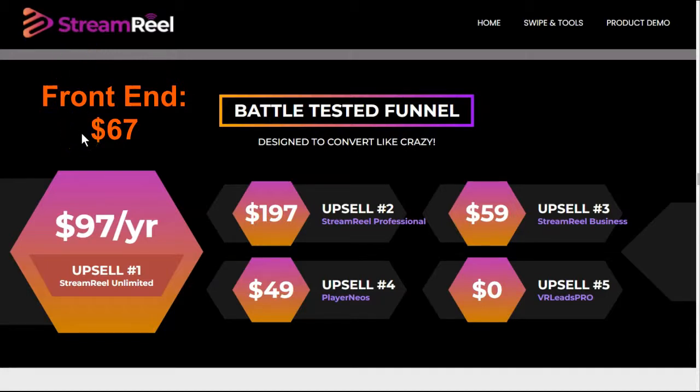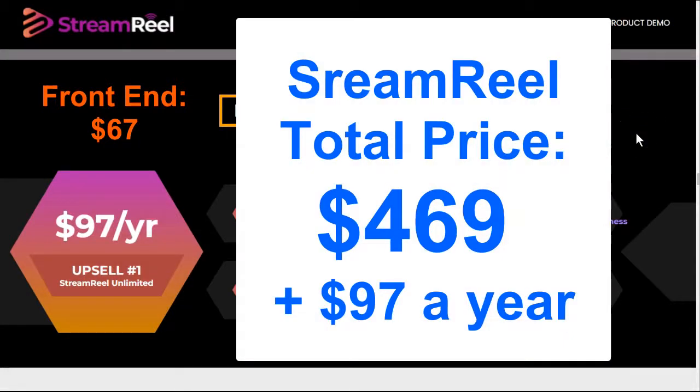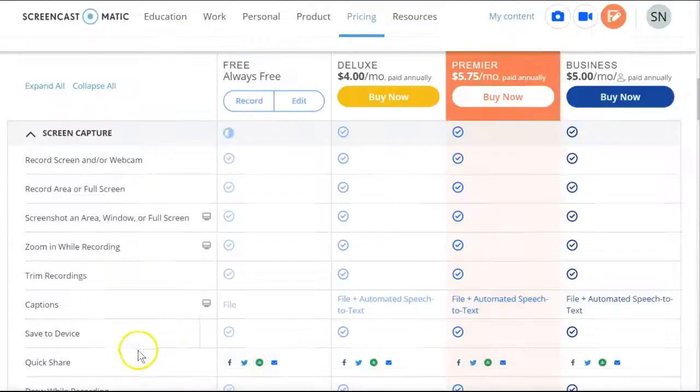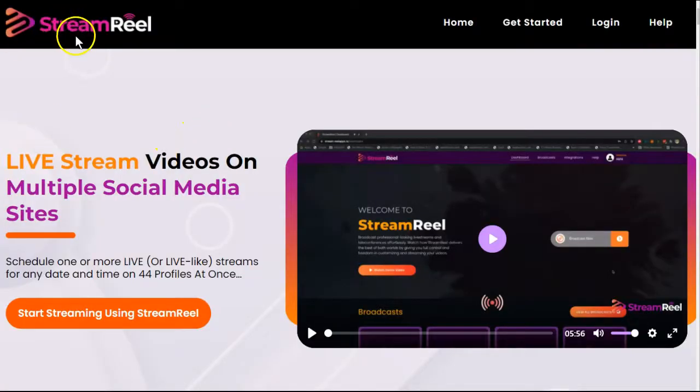Upsell number three is your StreamReel business — this is your agency. And it says the exact same thing for Upsell 4 and Upsell 5, so I'm not sure what the differences are because the descriptions are the same. But all total, you're looking at $469 plus $97 a year for a product that isn't quite functioning properly right now. For that price, you could have Screencast-O-Matic and Pictory for a full year. I'll leave it up to you if you want to spend your time, money, and energy on StreamReel.